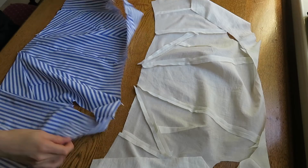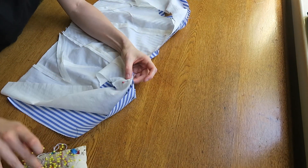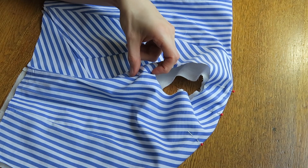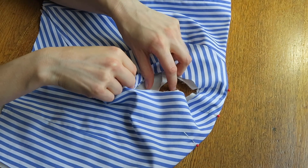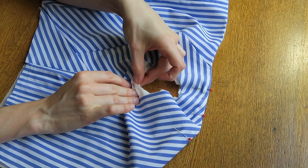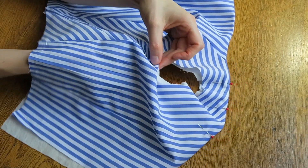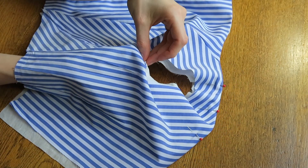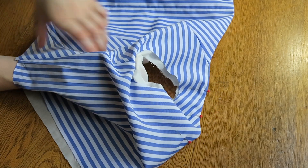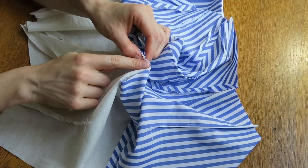Place the lining over the outer fabric right sides together and pin the neck edge. Stitch along the neck edge. To stitch around the armholes, place the bodice right way out. At the underarm seam, turn the outer fabric inwards and do the same for the lining. Pinch this together. Go from underneath at the waistline, pinch the two together at the underarm seam and turn wrong way out. Pin and stitch the armhole around to the right and then around to the left.